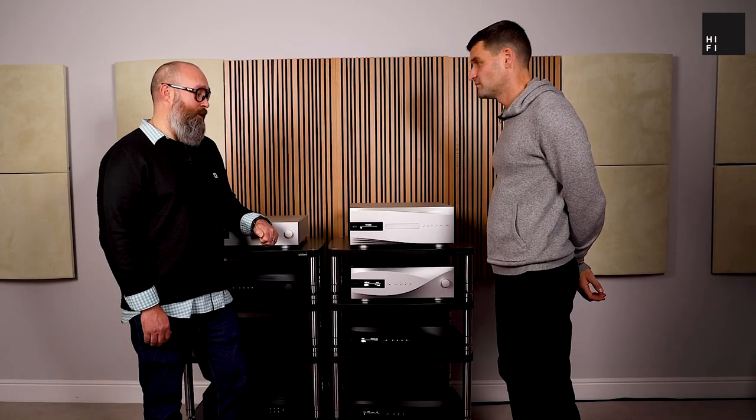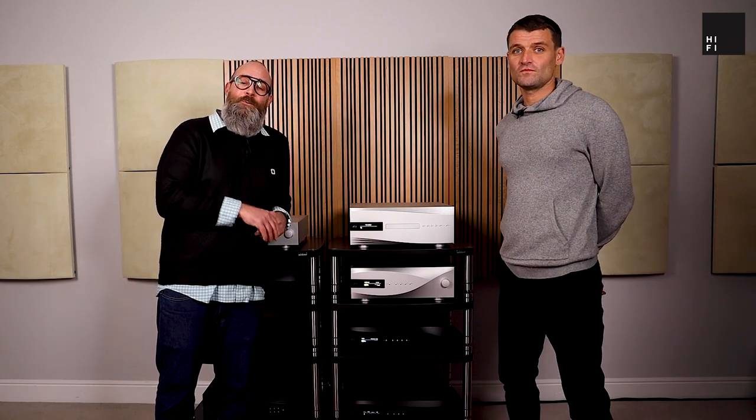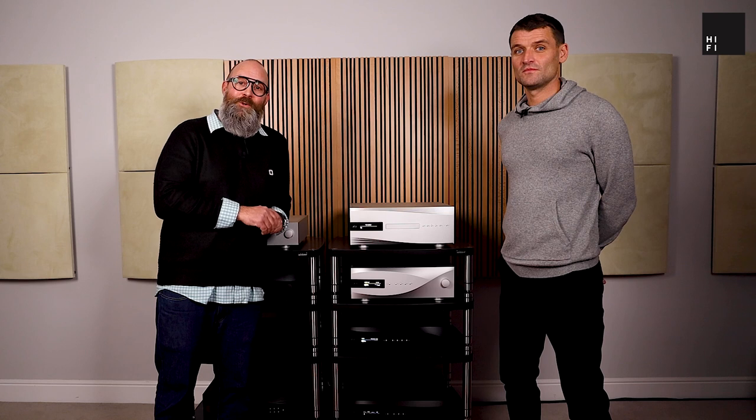David, thank you so much for coming in. My name is Joe, I'm with HiFi Corner. Remember to click on the bell icon, like this video, and subscribe to our channel. Thanks for listening, and always remember to enjoy your music.